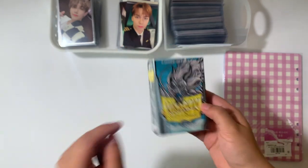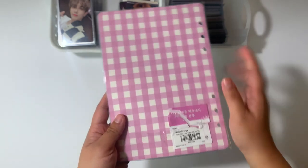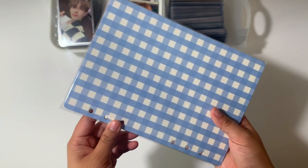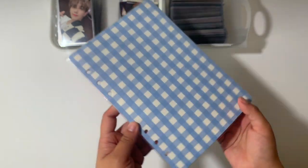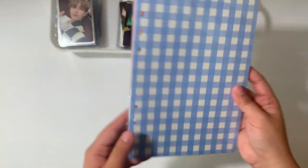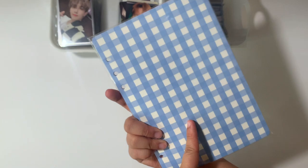I used the matte ones for pre-order benefits or other special cards, and I'm going to use the white classic for filler cards. For the cover, I put them two together, and I got these from Mochi Things. I bought two colors of this checkered plaid pattern — cool pink and sky blue.